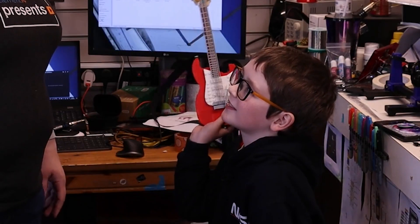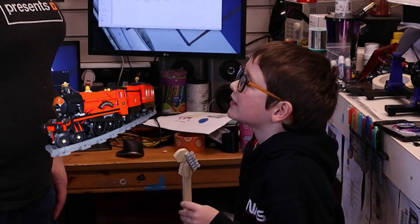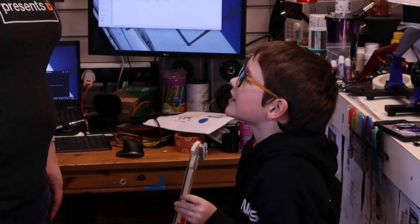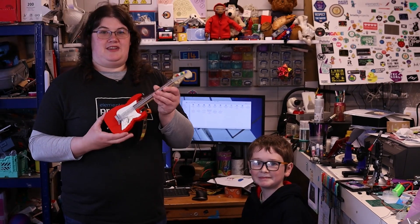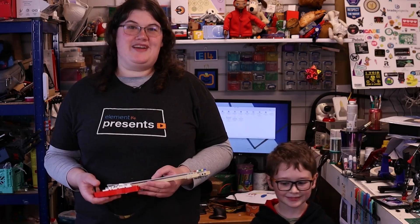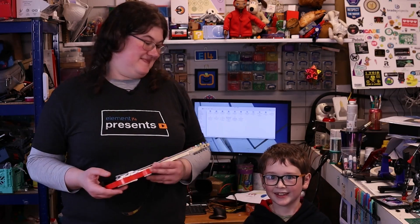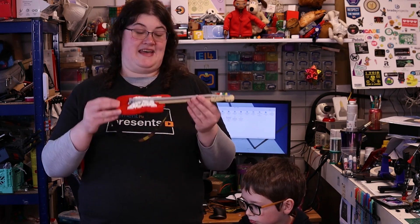Welcome back to Element 14 Presents. I'm Katie and in today's episode... a brief interruption from John asking for help with his Lego guitar, referencing previous projects like the Lego camera and the train project. So let's start again. Welcome back to Element 14 Presents. I'm Katie and I'm John, and in today's episode we're going to see if we can make this Lego guitar make music.